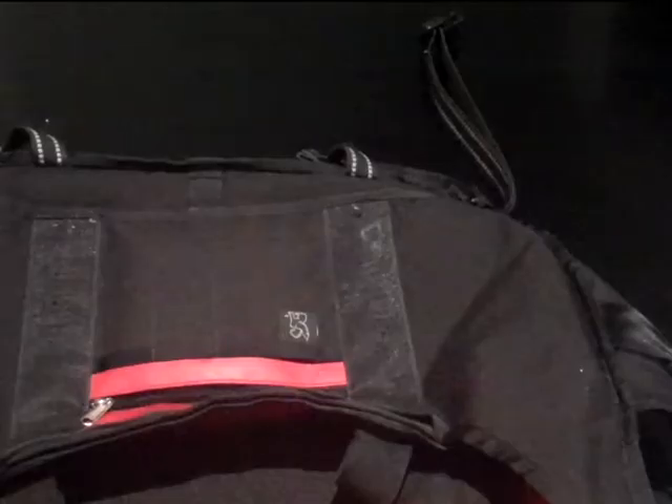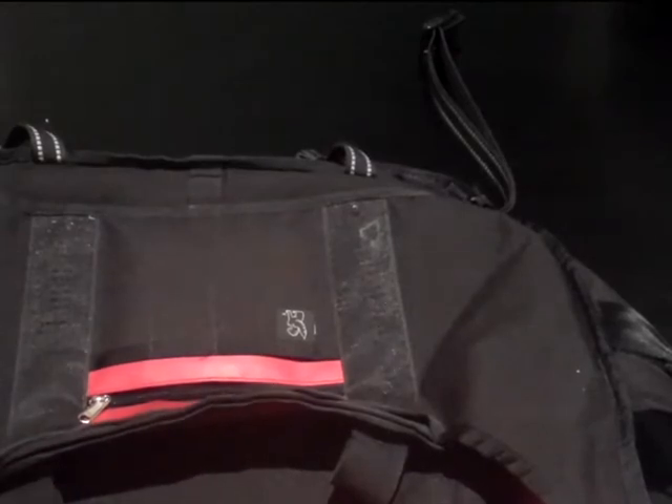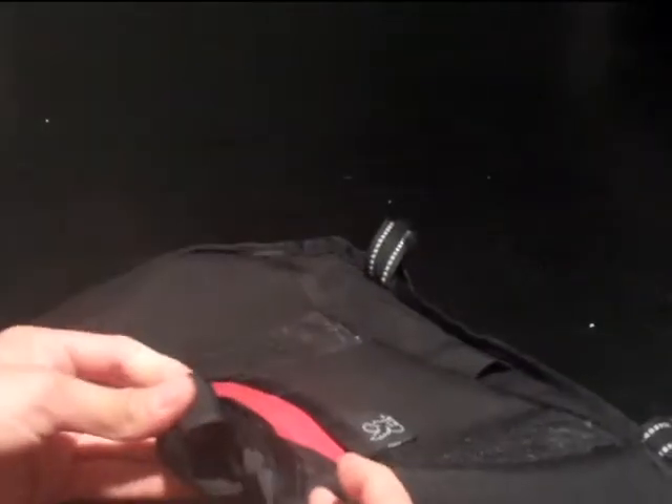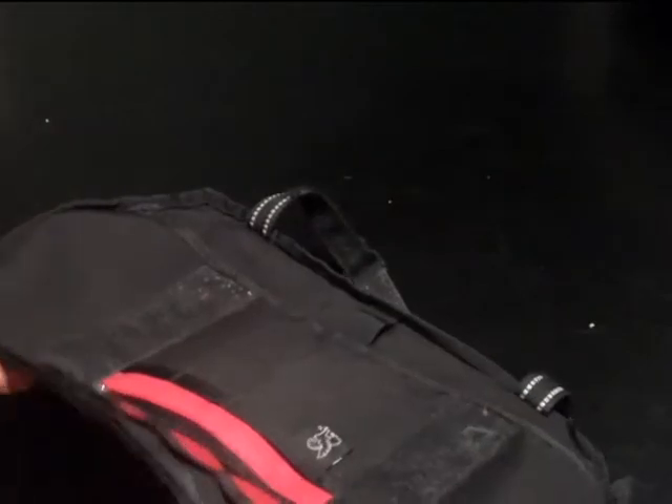I want to show you the other specs. Alright guys, I'm going to attach the laptop case to the bag. I found something really weird — this has a little hole, you can see it right here. I don't know what it is for, but if anyone wants to comment, let me know.